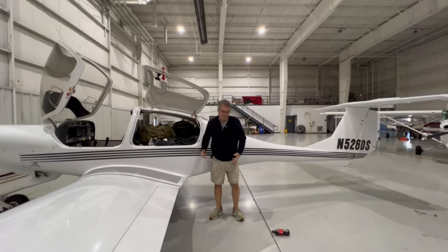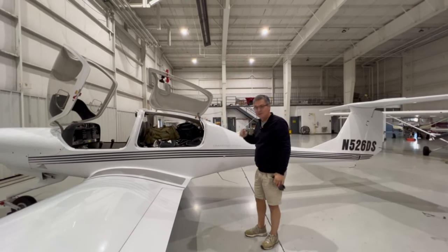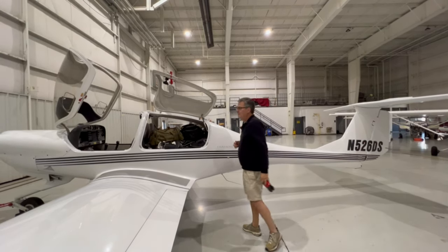And there you have it — the SUV of airplanes. I dare you to try to do that in a 172, PA28, even a Cirrus with that little baggage door. This is a great feature of this plane. We'll check in once we get in the air.